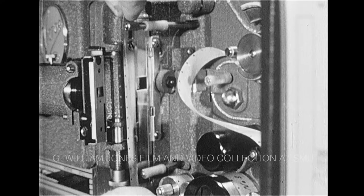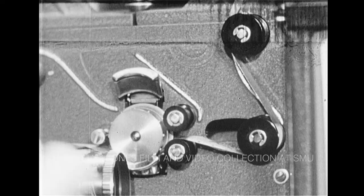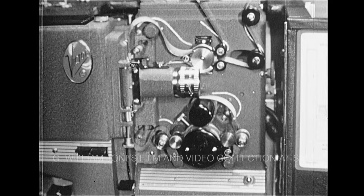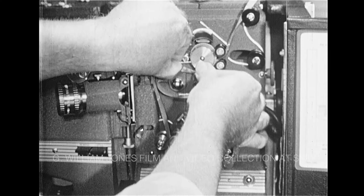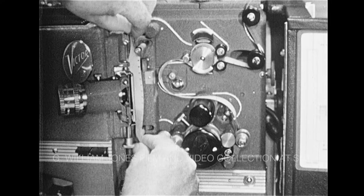Now the third and last step. Place the film in the film gate channel, allowing a loop the size of your index finger below the safety film trip. Close the lens. Thread the film over the top of the drive sprocket, making sure the sprocket holes are engaged, and close the top film shoe. That's it — there isn't any more to it. For those of you who have never seen a projector threaded before, let's watch the complete operation again: first, second, third, and last.